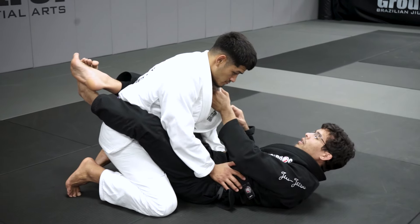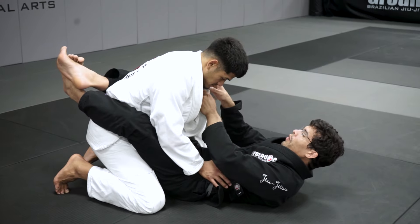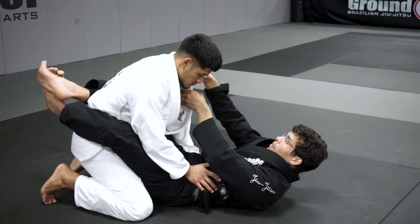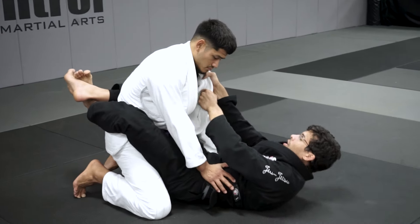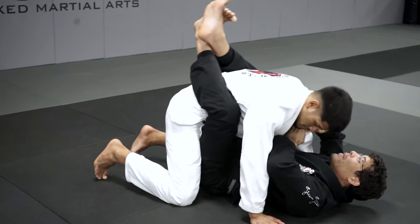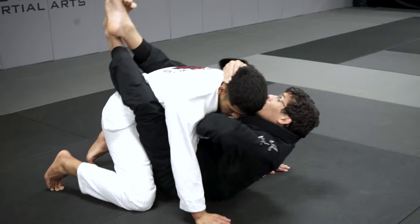Every time you're here, you have to look for breaking his balance. I used to do that a lot — both grips on the collar, waiting for the right moment, working here, and then when my opponent forgets, I'll pull him with my leg and my arm at the same time. When I pull, I break his collar and do the loop choke.